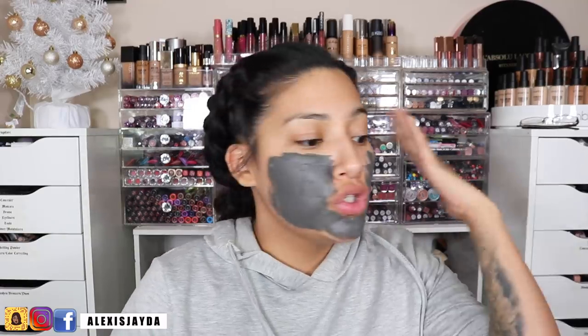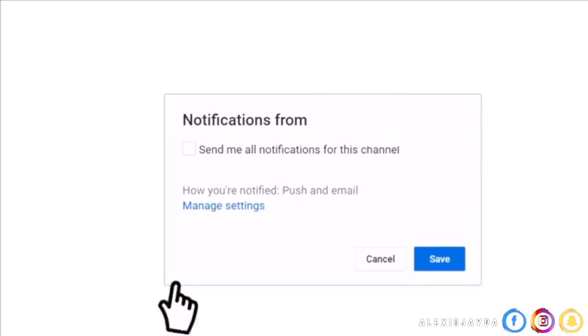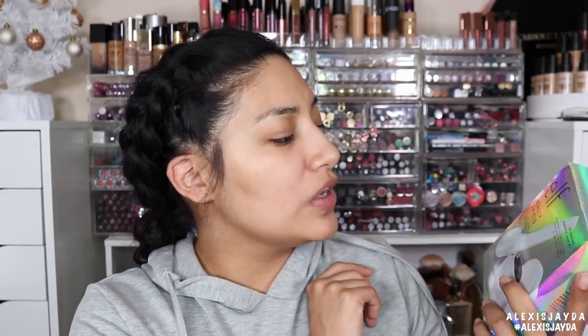Hey, welcome back to my channel! If you're new, my name is Alexis Jada. In today's video I'm going to be trying out the ELF Beauty Shield Antioxidant Enriched Skin Protection Recharging Magnetic Mask Kit. The magnetic tool and unique mask formula work together to visibly lift away surface impurities.